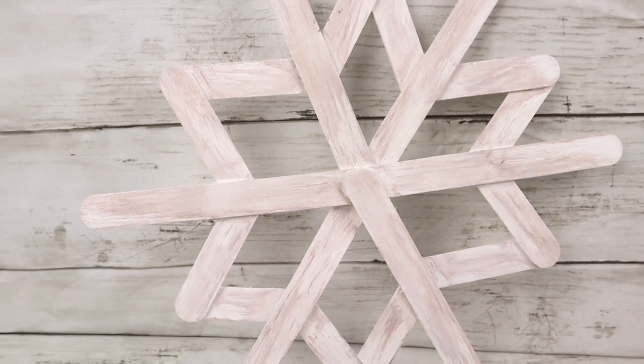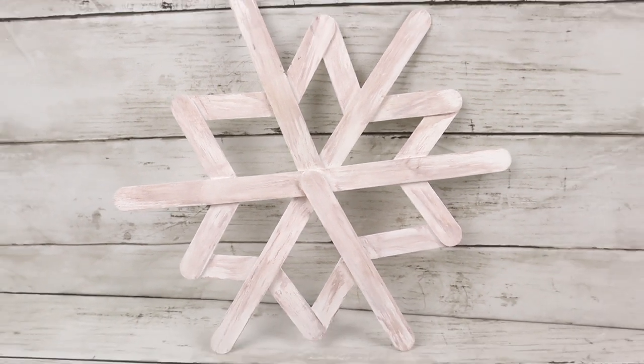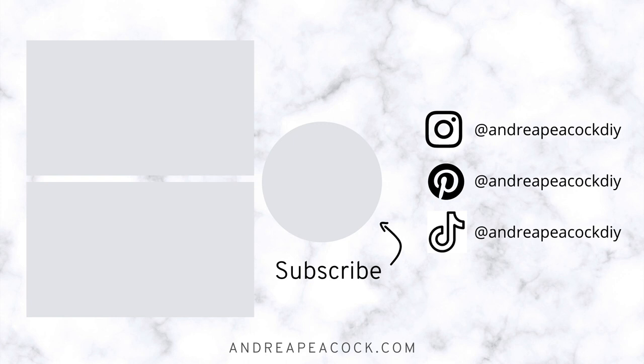Thank you so much for watching this video. Let me know in the comments which of the winter DIYs was your favorite. Give this video a thumbs up and subscribe to my channel. I'll see you next time.